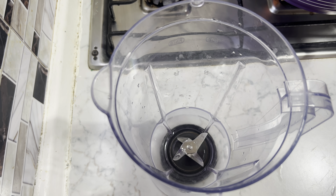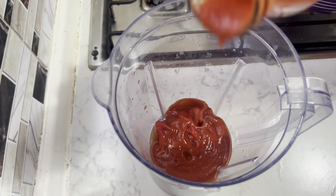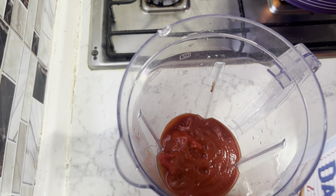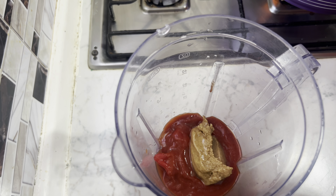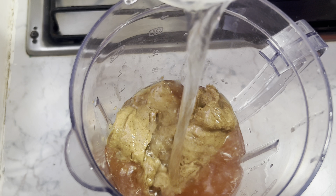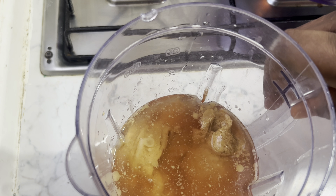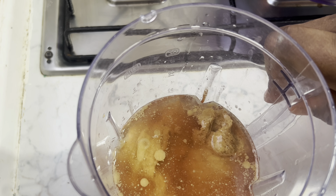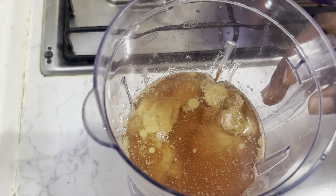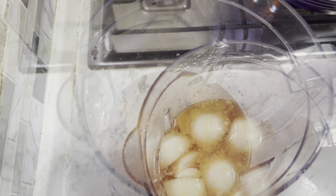Whilst the meat is cooking, I'm going to add some pepper to my blender, pour in my tomatoes, and then add half of my granite paste — I'm going to scoop half of the paste into my blender. I'll add some water and some onions to it and then blend this. I'm not going to cook it before using it for my soup — I'm just going to blend all this and then start my soup with it.